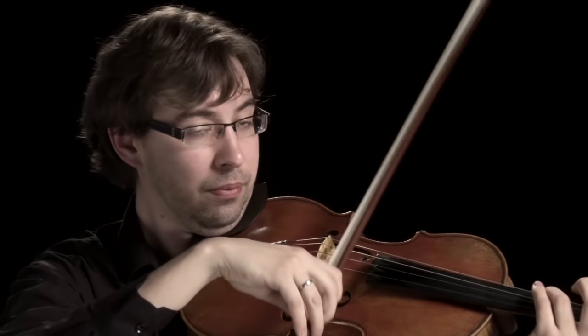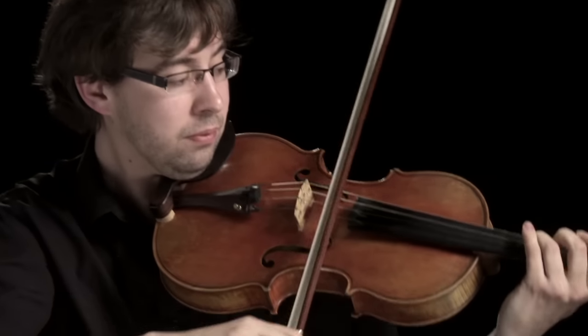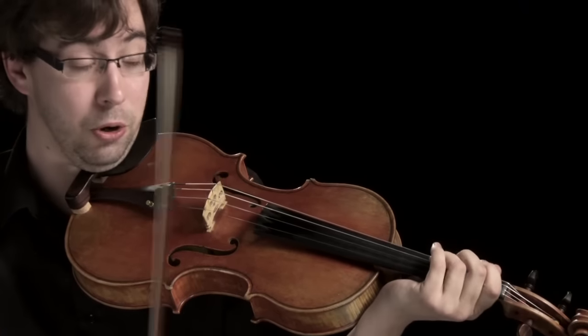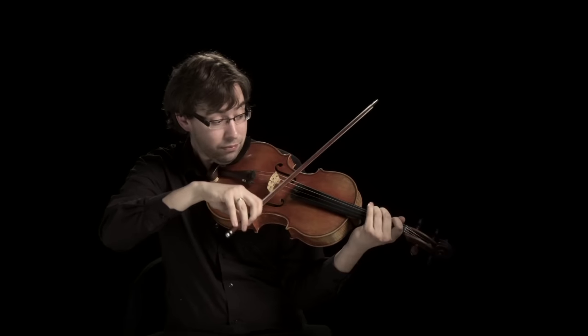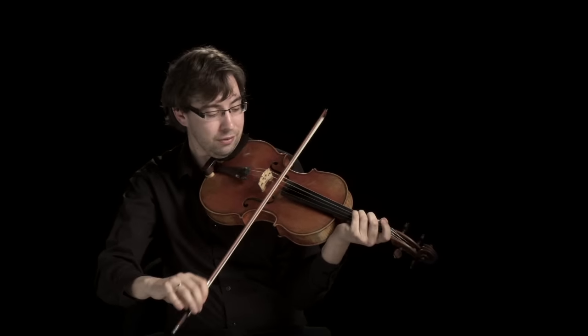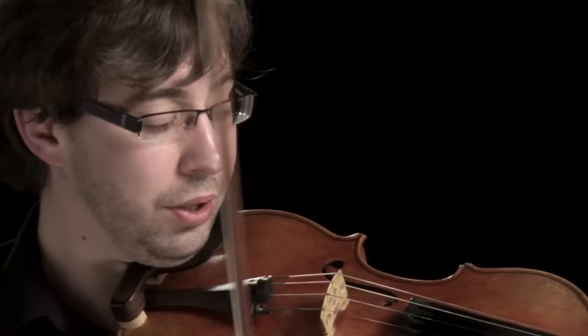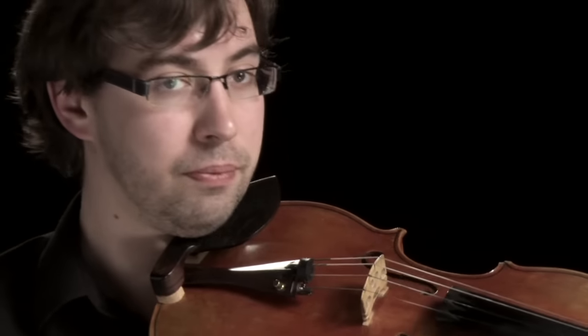Normally we play with a bow, and when we play legato it sounds like this. If we play détaché, which is separate bows. We can play off the string. We can play fast off the string.